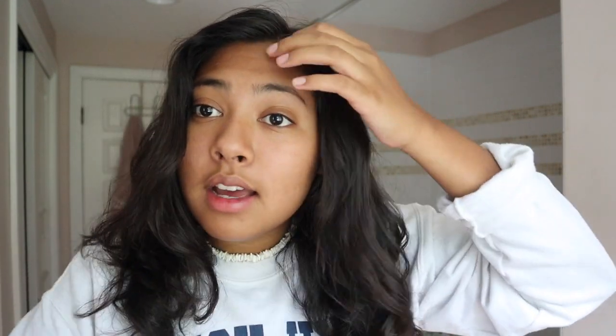My entire ponytail is curled and that literally took me less than four minutes. You could leave it like this, but I personally like having my hair down, so I just take it out of the ponytail and it looks like this — curls everything. My hair is smoother and less frizzy, but I still have a little bit of frizz and waves, so I'm going to take my straightener and go over some pieces so it's not so frizzy and big.